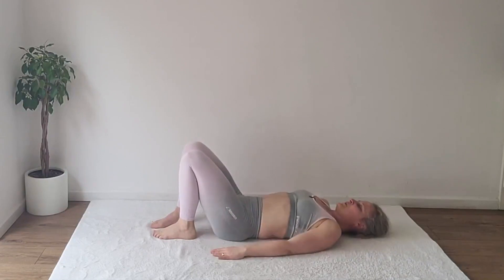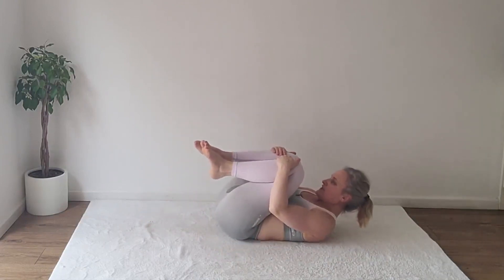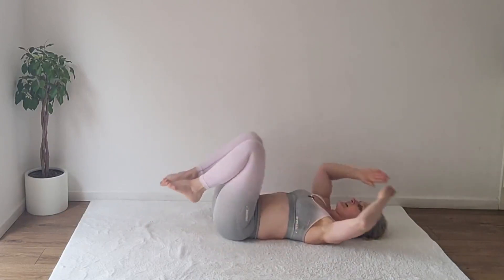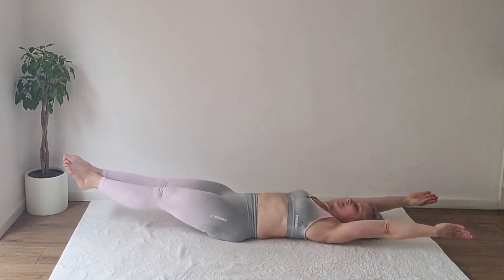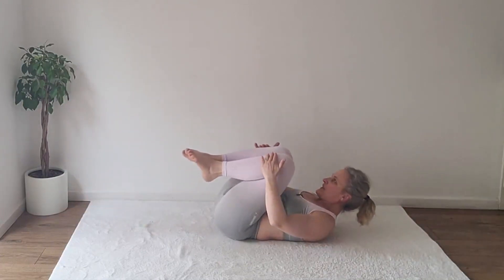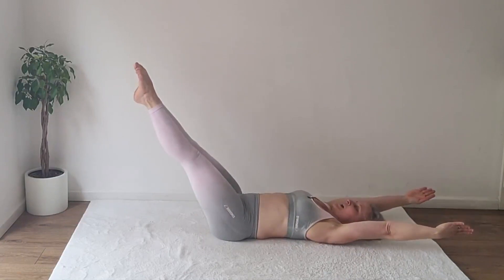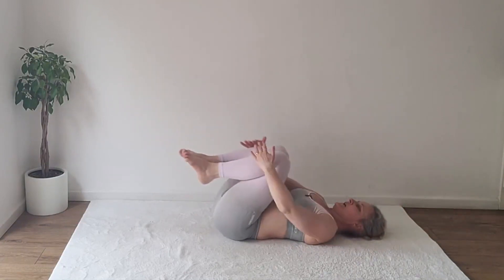And I'll show you number three: double leg stretch. Starting with the knees to the chest, extending the legs and arms away from each other. This is a lot more challenging keeping the legs low — to make it easier, just lift the legs higher. Ready?